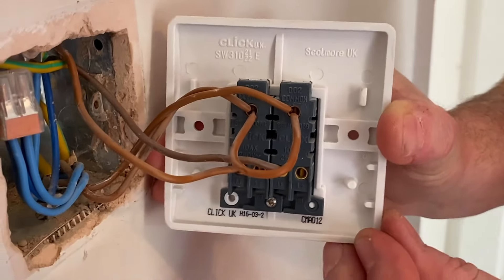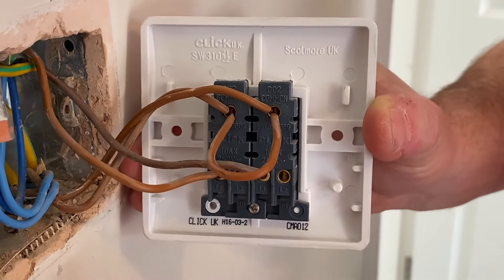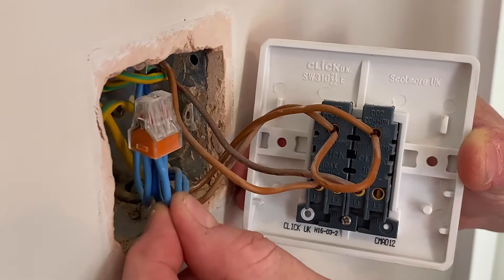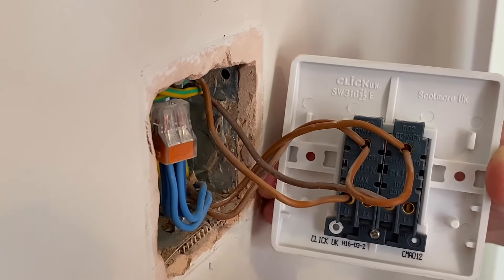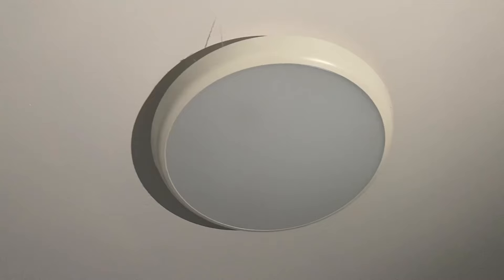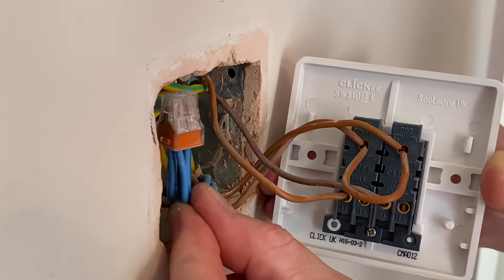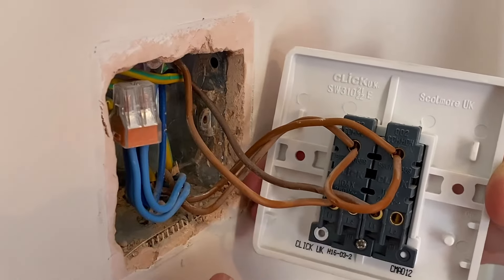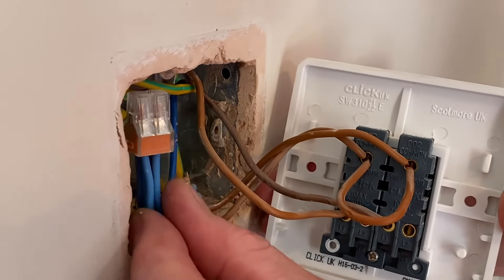Turning it around, it might look a little bit complicated, so let's first work out what wiring method they're using. As we look here, we've got a connector block with four blue cables in it — that's our neutral coming in, our neutral going out, our neutral to the ensuite light, and our neutral to the bedroom light. Having all four in a connector block tells us the feed has been taken to the switch — in other words, they're using the two-plate method.